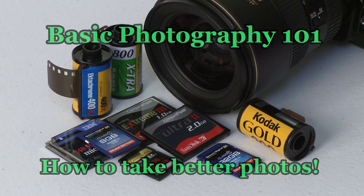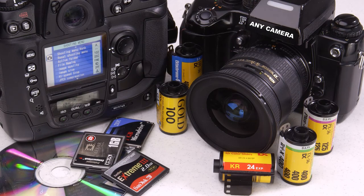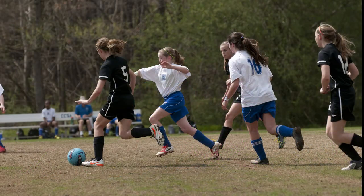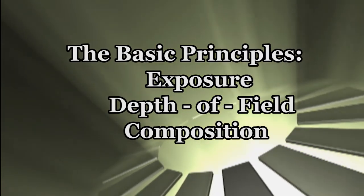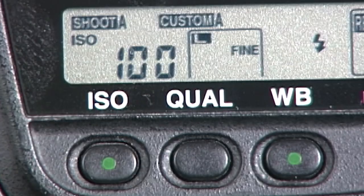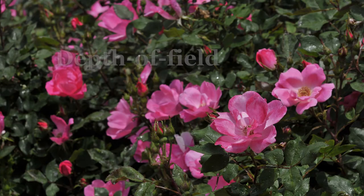Here are a few clips from the video. Basic Photography 101 is for the beginner and anyone who wants to know how to take better photos. The purpose of this video is to help you understand the basic principles of photography — exposure, depth of field, and composition. We'll discuss light, ISO settings, aperture, shutter speed, and other photography terms, making them simple to understand and apply.